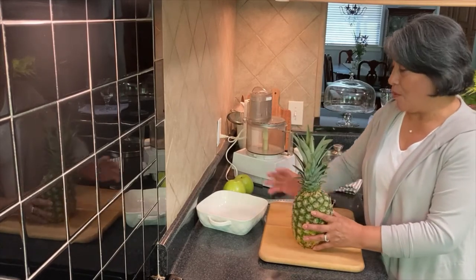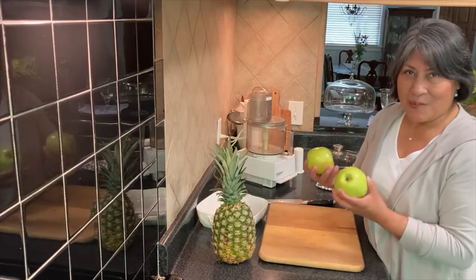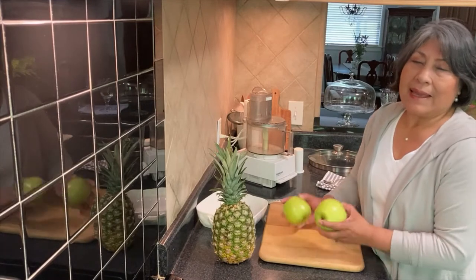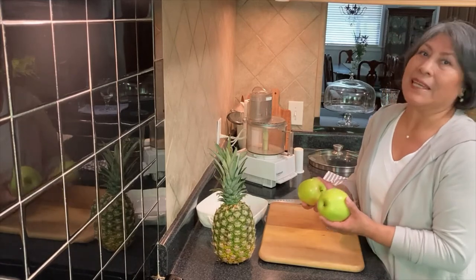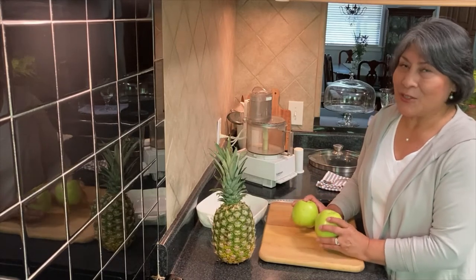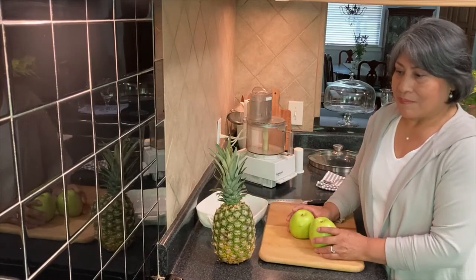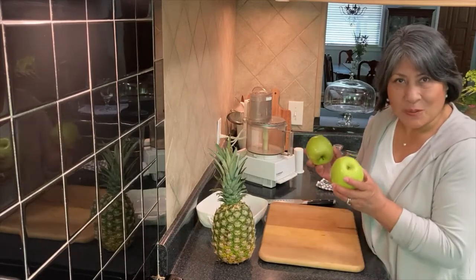I have pineapple. And something I want to tell you — this is the Granny Smith apple. I always do that with my quinoa at home. Any apple is available, you know. But I found out this is the key for the quinoa. You can also put pineapple, and if you want just apple, you can work with apple. Granny Smith has to be green.